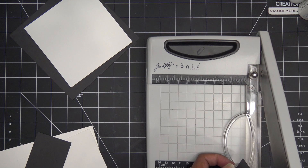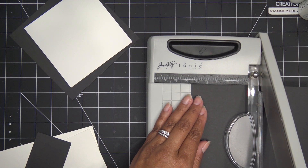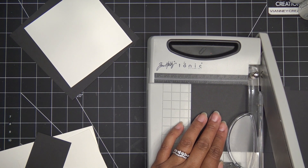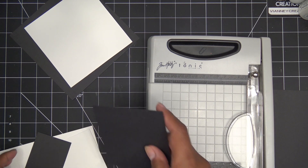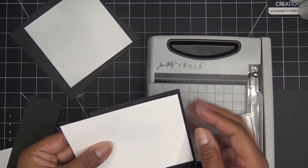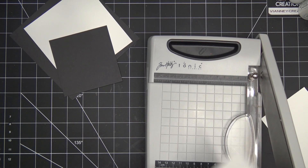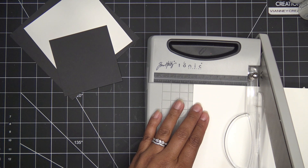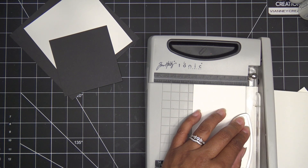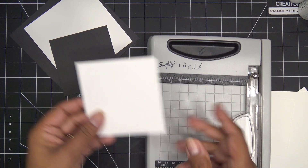To mat the top I'm going to cut more black paper at three and seven-eighth inches square, and then on top of that I'll pop another white piece at three and three-quarter inches square. I'll be right back so we can create the box and then decorate the top with die cuts and other fun things.